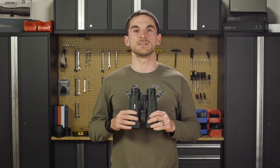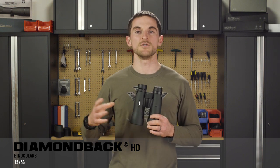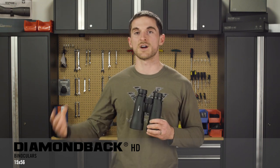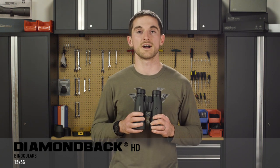Today we're going to talk about the Diamondback HD 15x56 binoculars. Many of you are probably already familiar with our Diamondback HD line of binoculars. It sits between our Crossfire HD and our Viper HD lines and it gives you an outstanding performing binocular at a reasonable price.